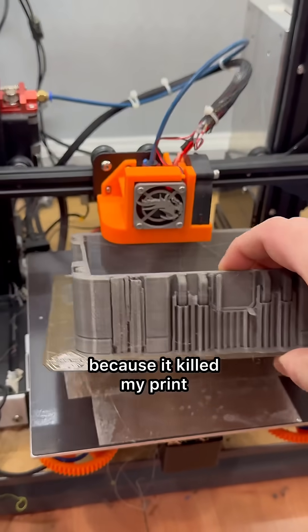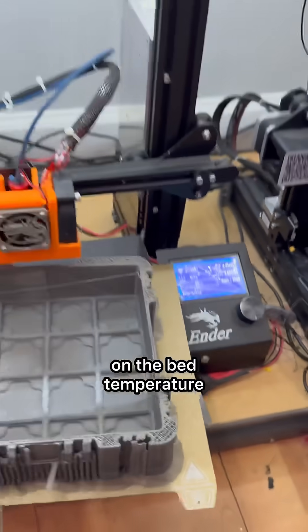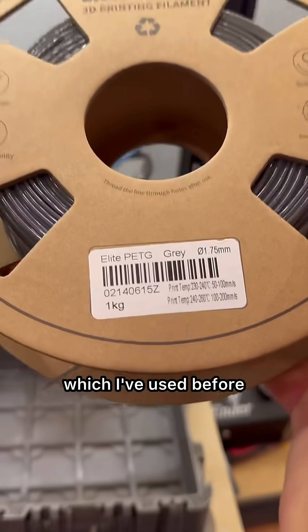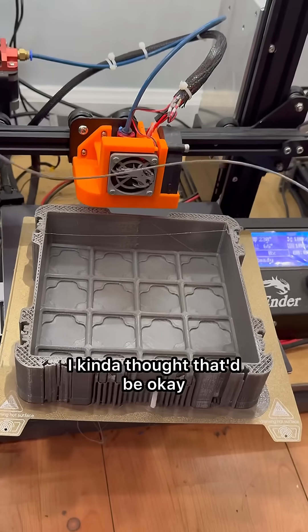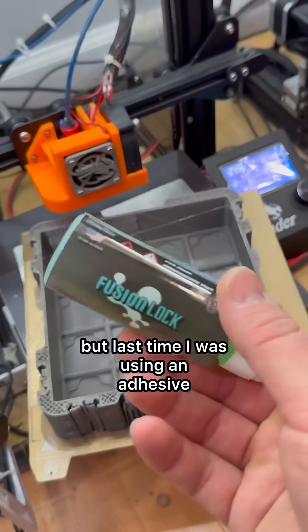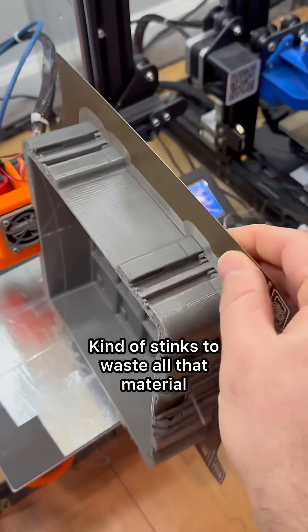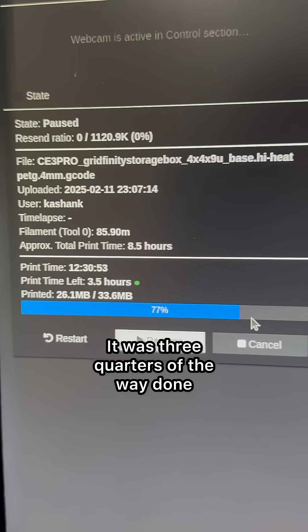It killed my print. I'm thinking maybe I went too high on the bed temperature, but this is the Sunlu Elite series which I've used before — I kind of thought that'd be okay. Strangely enough, this is not the first time this has happened to me, but last time I was using an adhesive and this time there's nothing on there.